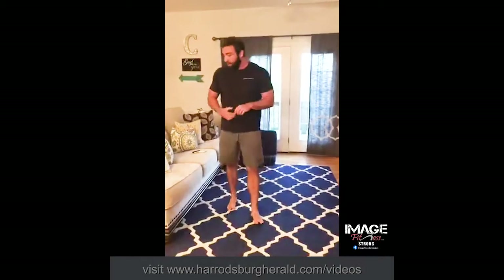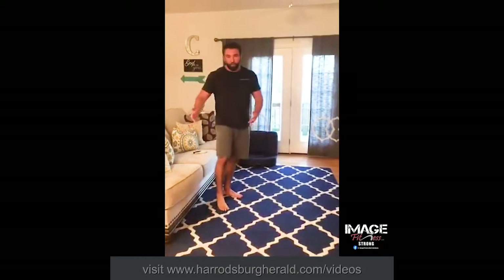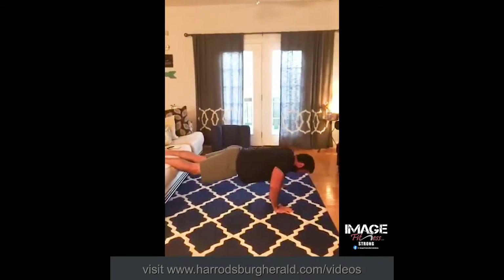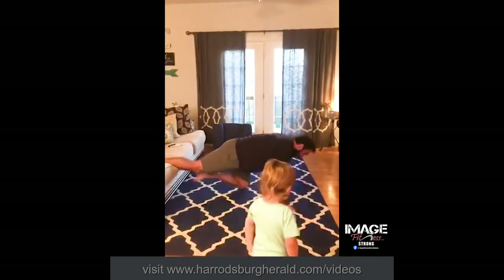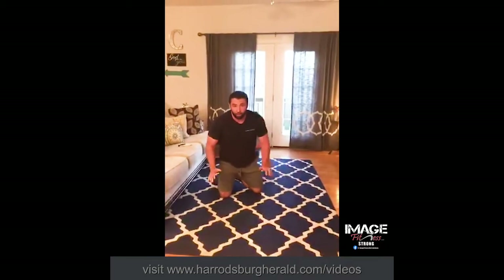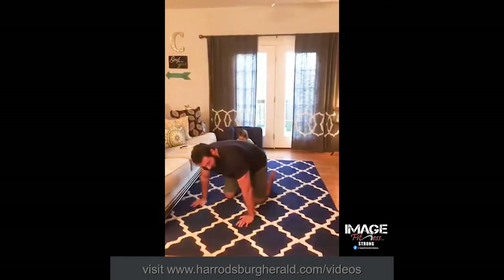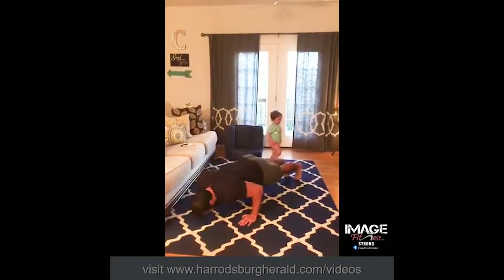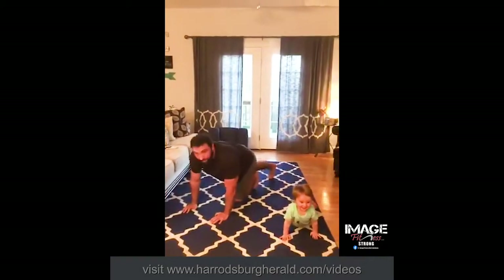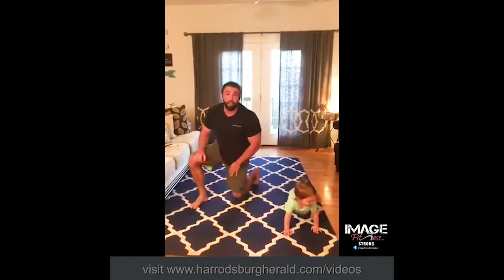Next, we're going to work on the upper body. We're going to simulate an incline press — this is an incline pushup. Chair, couch, whatever. Feet up, pushups. Five sets of 10 there. We're immediately going to drop to the ground and do a close grip pushup. Elbows in, straight down. You can bring your hands closer — makes it harder. Down and up. Five sets of 10 there as well.